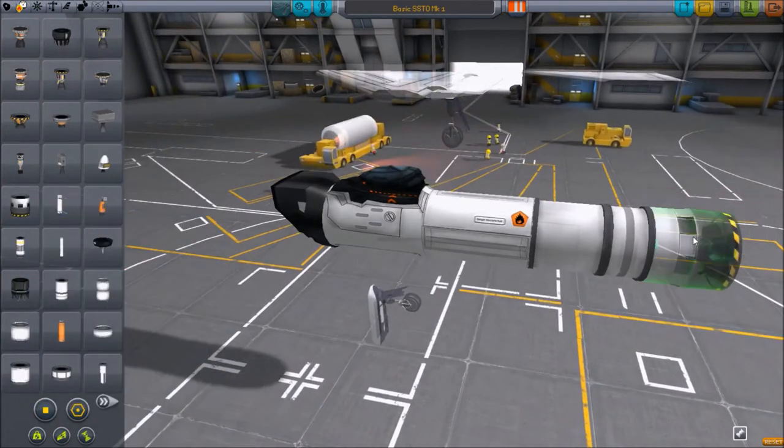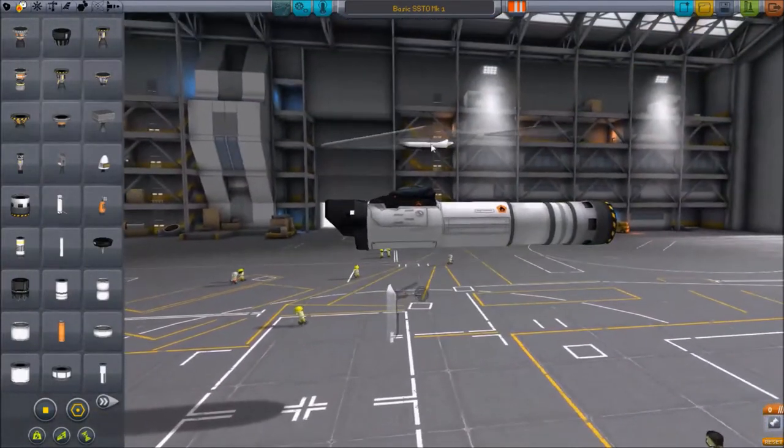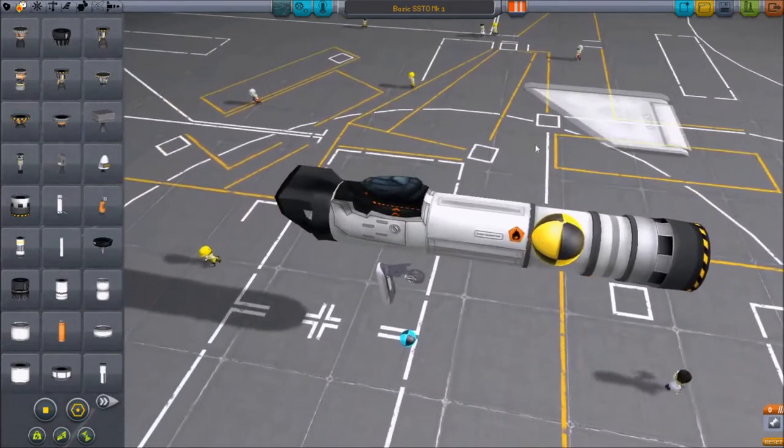We are also going to use the new RAPIER engine, which is awesome. This will automatically switch between jet and rocket mode. It's a little heavier than a jet and a little less thrust, but it's great for our purposes — just a simple single-stage orbit craft that requires minimal effort.